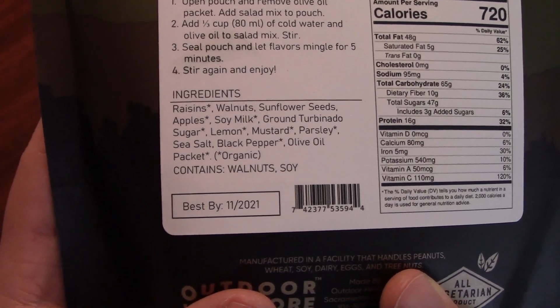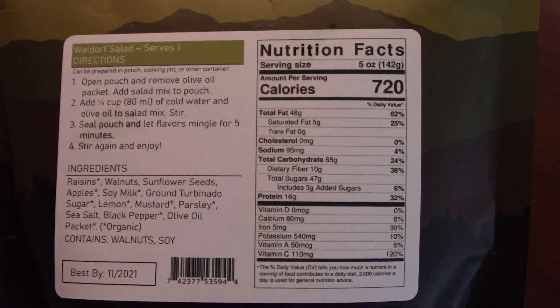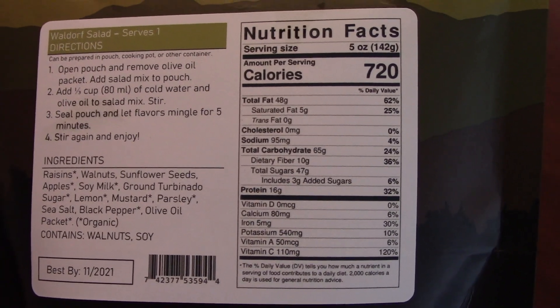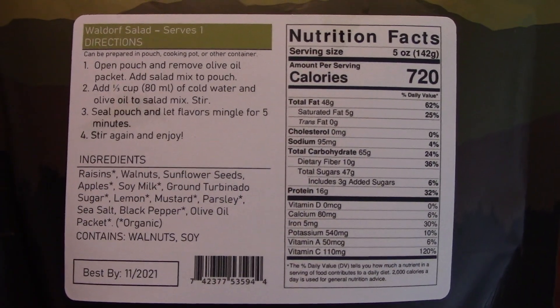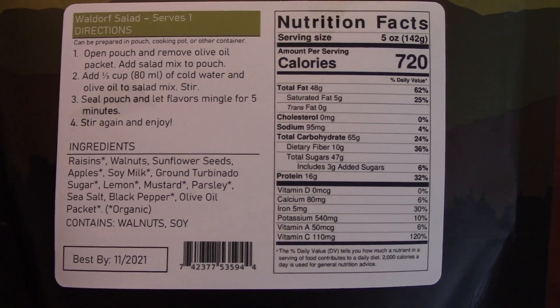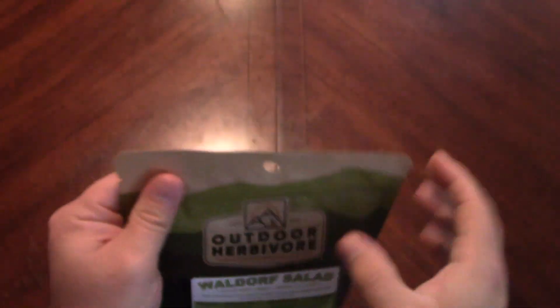No celery at all — that's interesting. And look at the calories: 720 calories. Wow, okay. A lot of vitamin C too. Let's open it up and see what it looks like.